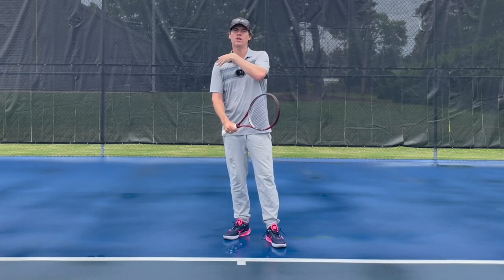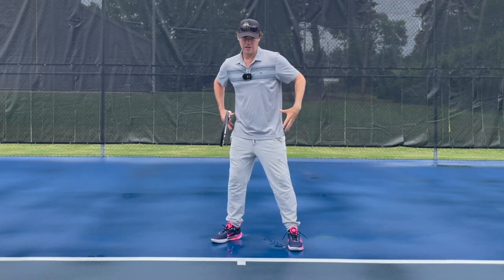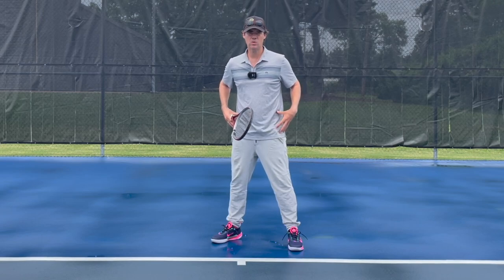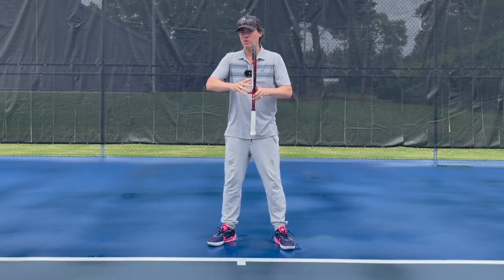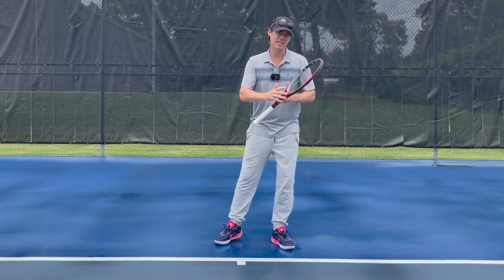Guys tend to be a little bit stronger in the shoulders. Women have a lower center of gravity and are a little stronger in the hips. Obviously they have kids and that changes a lot of things. So women tend to use their hips a lot more, guys tend to use their shoulders a lot more, and this will change pretty much everything about the take back and the shape of the entire swing.